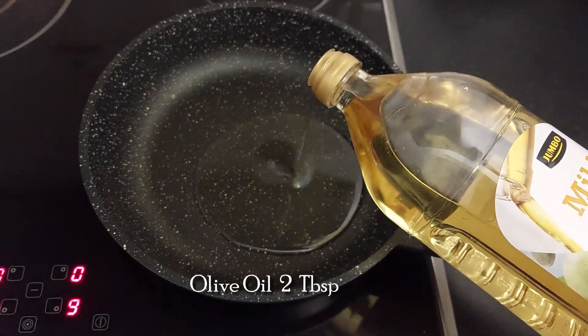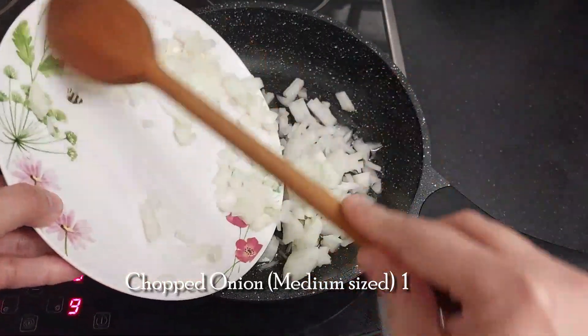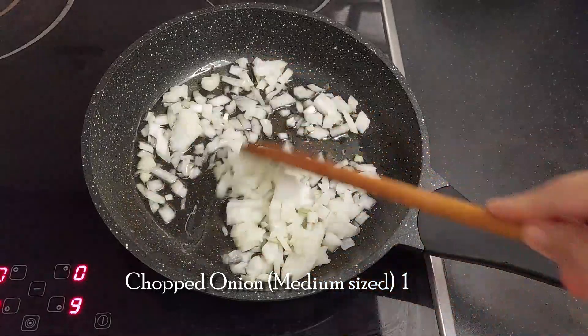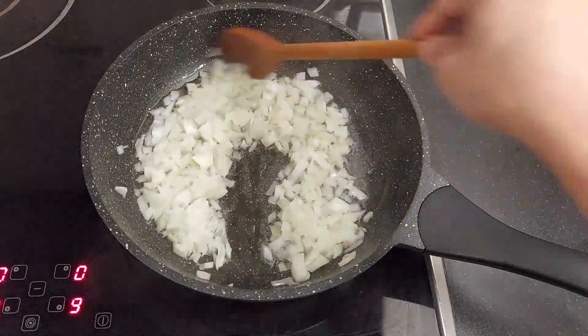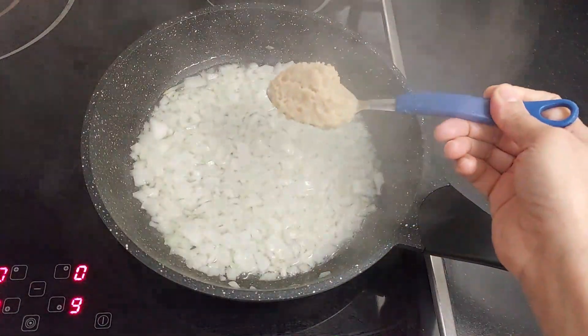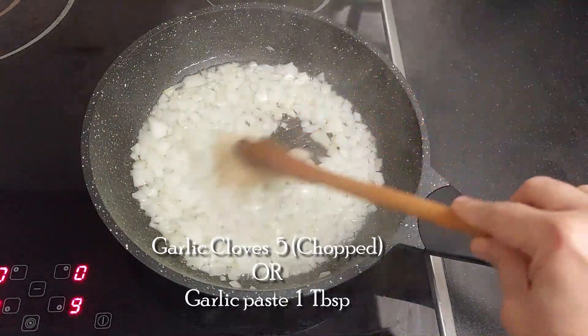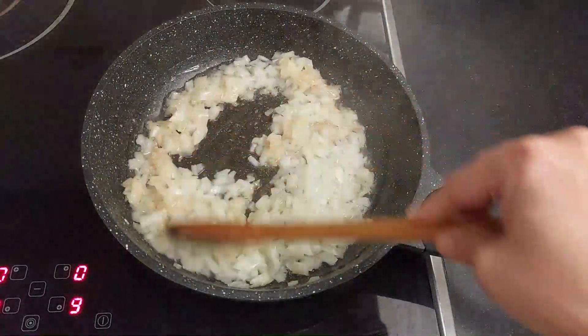To a pan, first add 2 tablespoons of olive oil and one medium-sized onion finely chopped. Sauté it for a few minutes. Then add 5 garlic cloves chopped finely, or 1 tablespoon of garlic paste. Sauté it nicely.